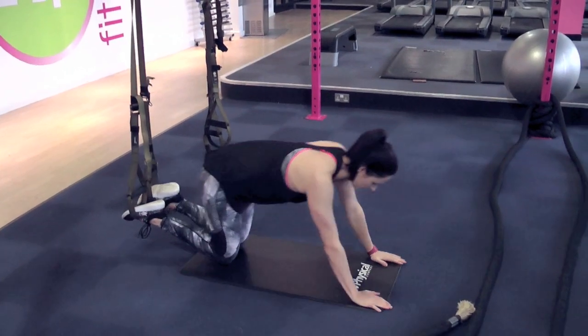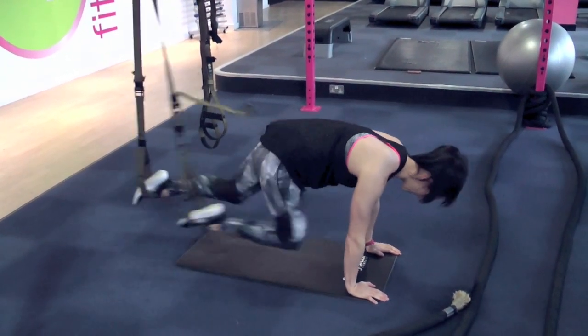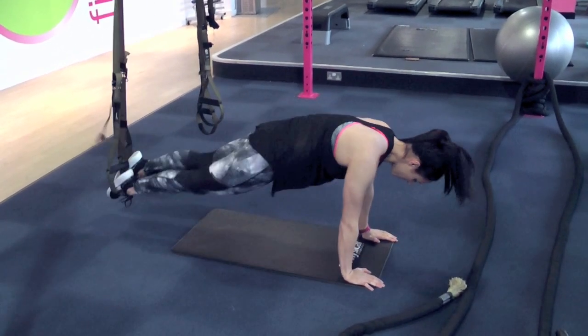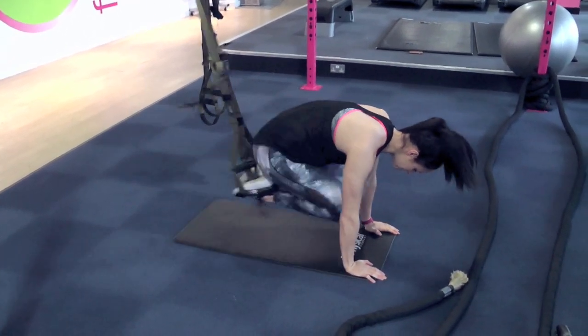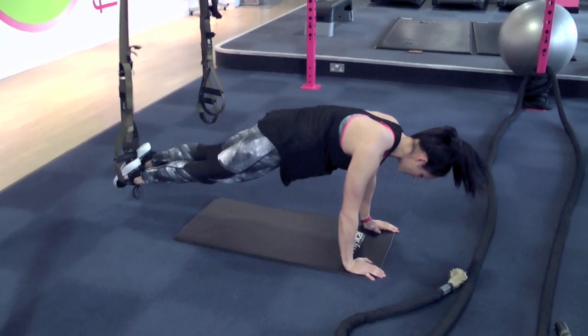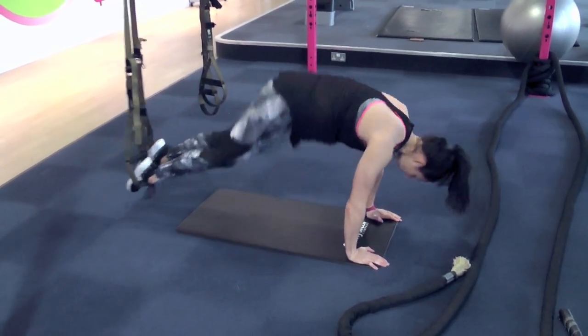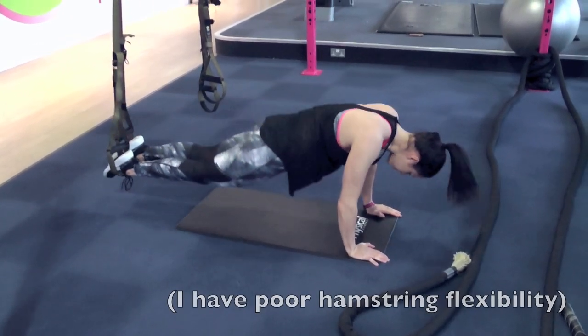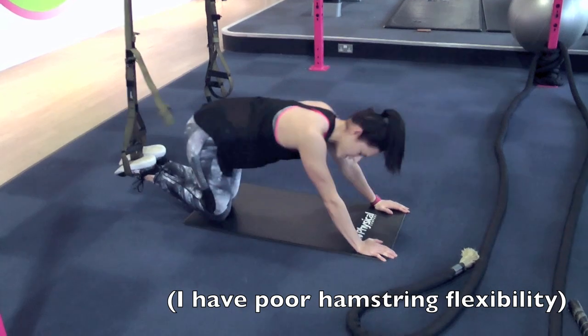Lower the TRX straps to where you need them and pop your feet in the straps. You can pull one knee in at a time, keeping your hips low and really engaging your core. You can do two knees at a time, or my favourite: the pike — keeping your legs as straight as you can and pulling your feet up towards your hands. A really good one for the core, you can really feel this one.